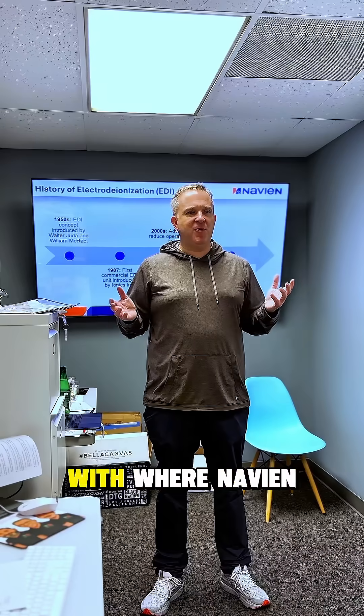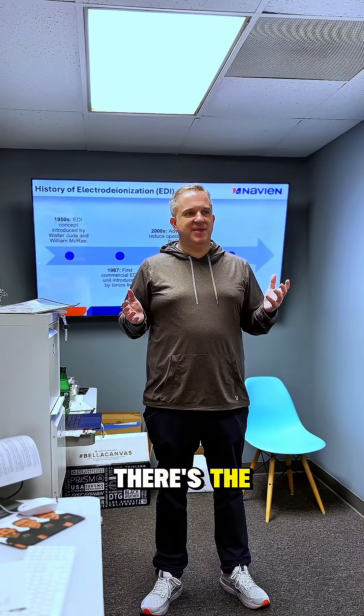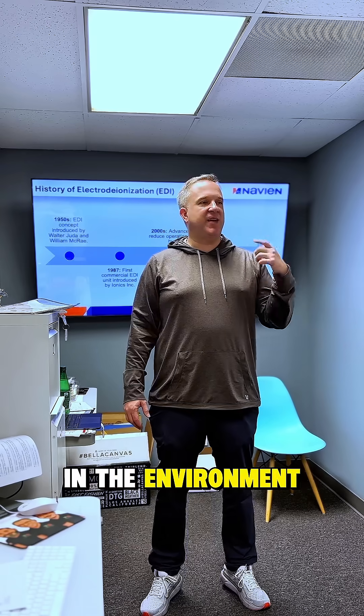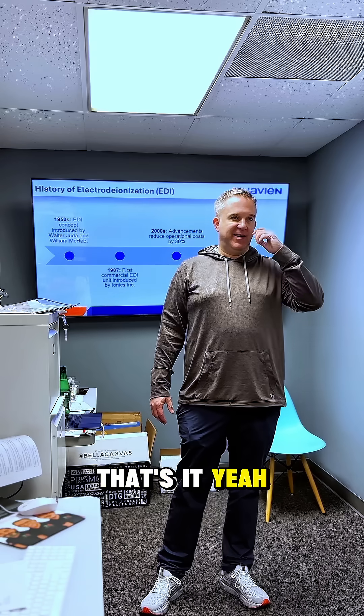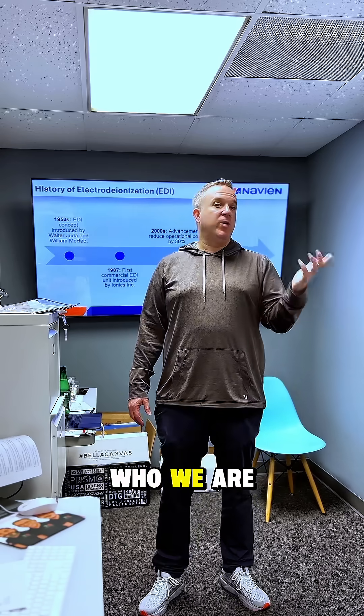Are you familiar with where Navian comes from? It's kind of like an acronym — it's navigating energy and the environment. That's always been something we've really held at the core of who we are.